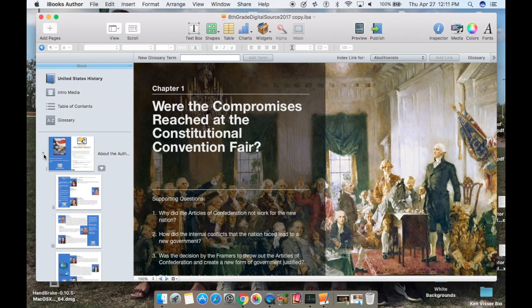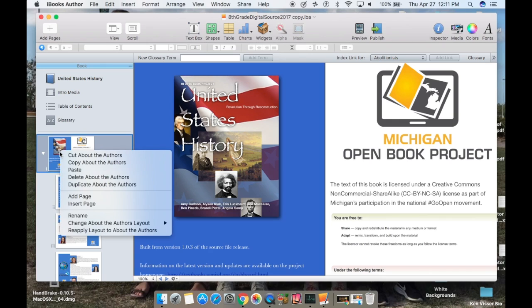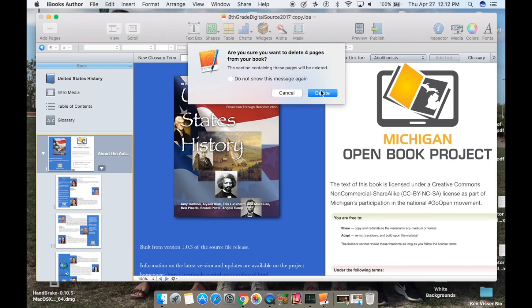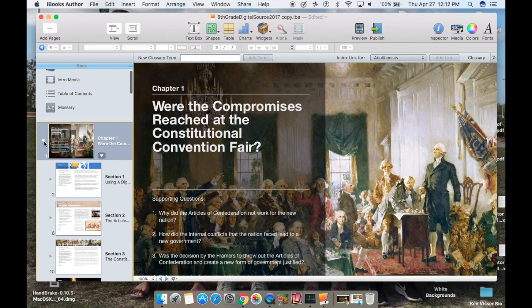I'm going to go up here and select this section. I'm right-clicking on it and then I'm going to delete it for now. It's going to ask do you want to delete these four pages — yes. And then I have chapter one open.